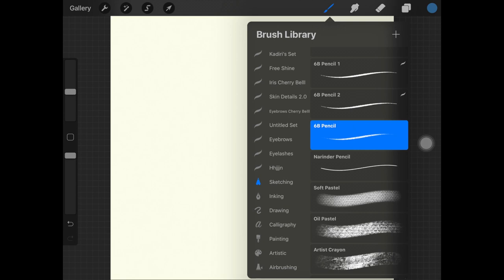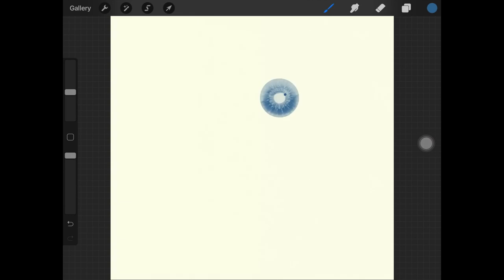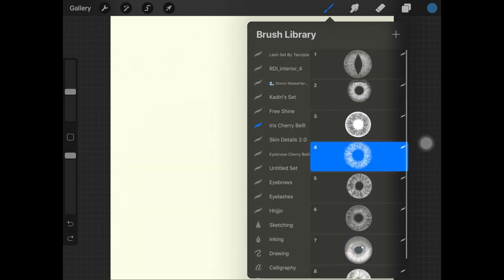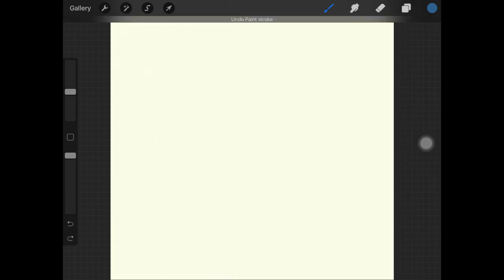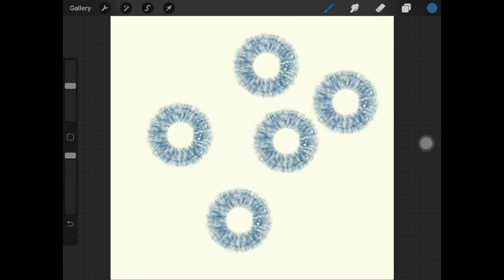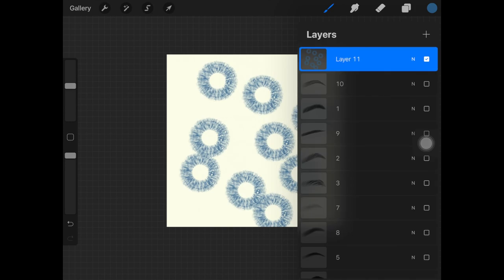The next one we're trying out is the Iris brush set by Cherry Bell. I'm using a blue color and trying out the fourth brush — as you can see they look amazing. I don't think the stamp alone will do the full work; you'll have to add some details to make it more realistic, but this brush is still amazing to use.